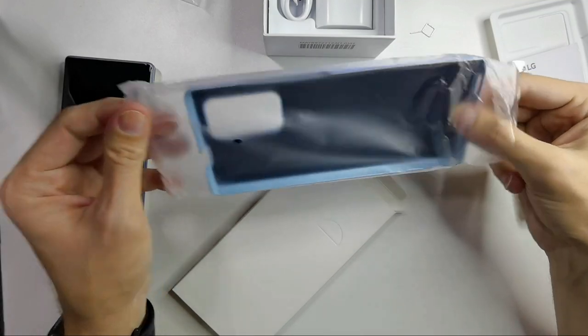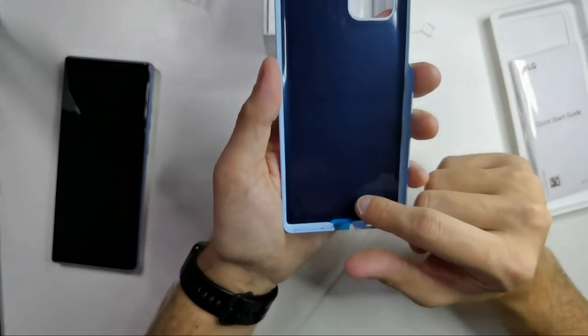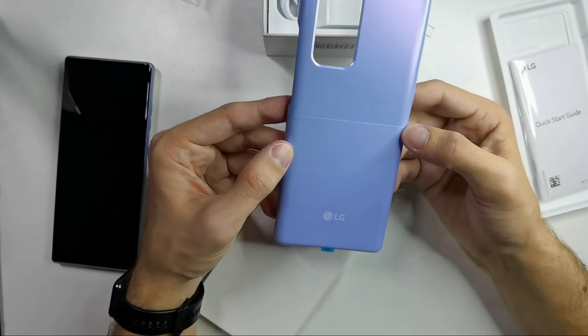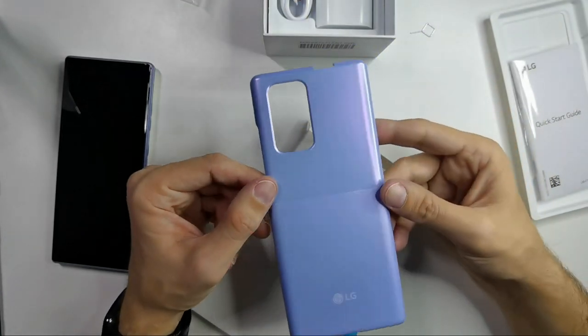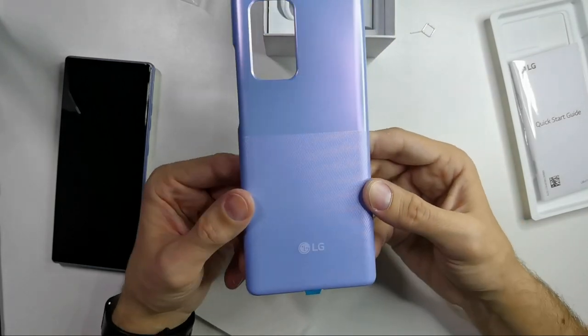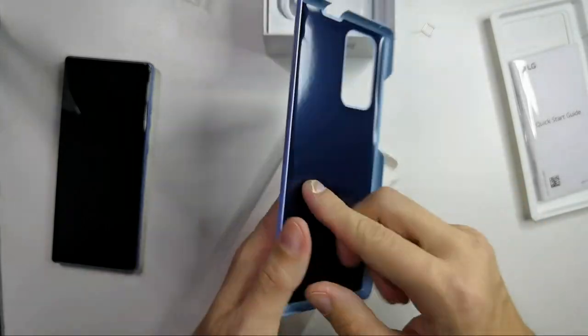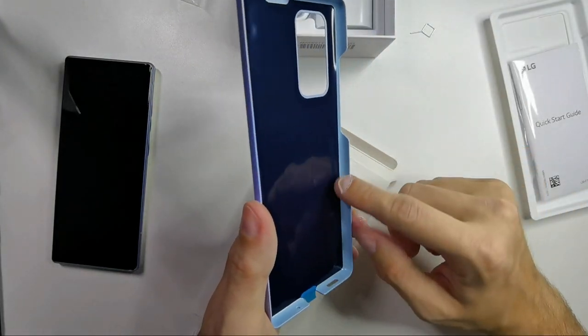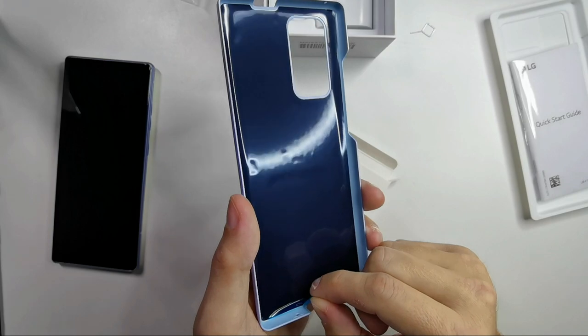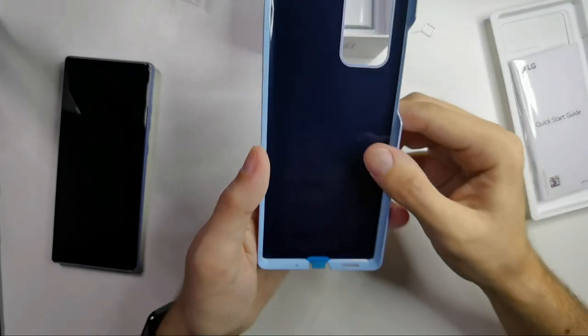And this is the famous hard case that LG ships with. It has some blue protection foil, an interesting design, a bit grippy texture. There's an LG logo, and it looks like there's some glue underneath to make it fit better.